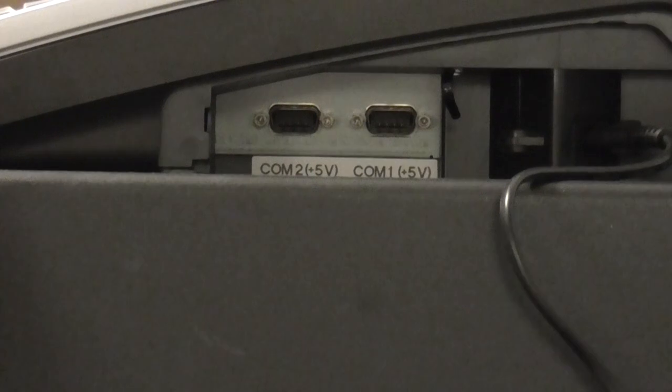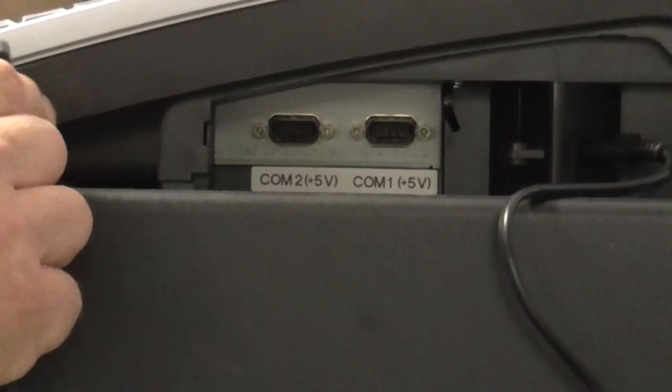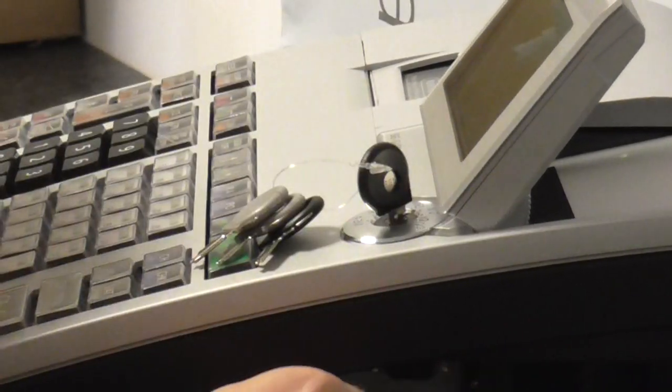Get the barcode scanner and plug it into COM port number 2, which is on the left-hand side. It says COM 2 plus 5 volts. Okay, plug that in and just push it down there.